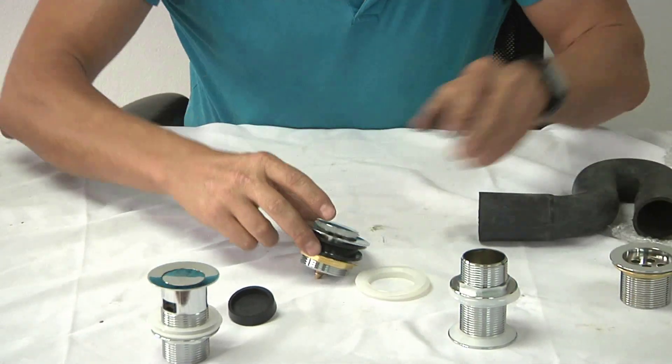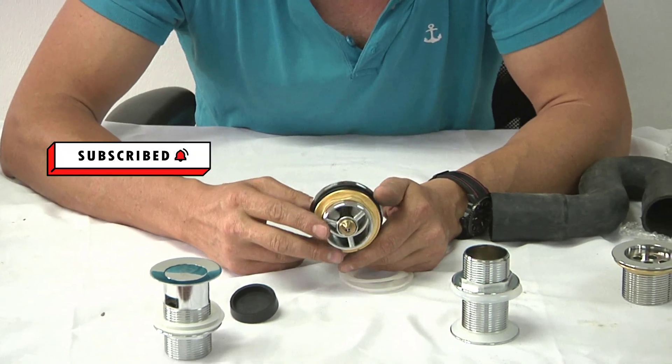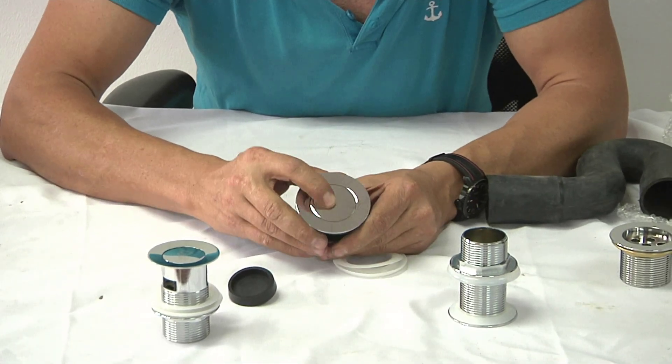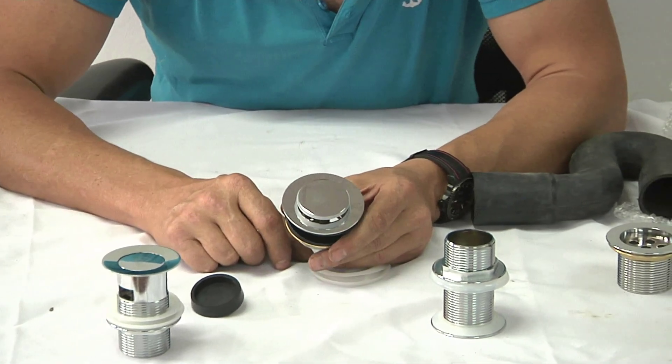This is the more modern style bath fitting — again a short 40 millimeter thread, and it is also a pop-up style. So that's all about waste fittings — I'll see you in the next tutorial.